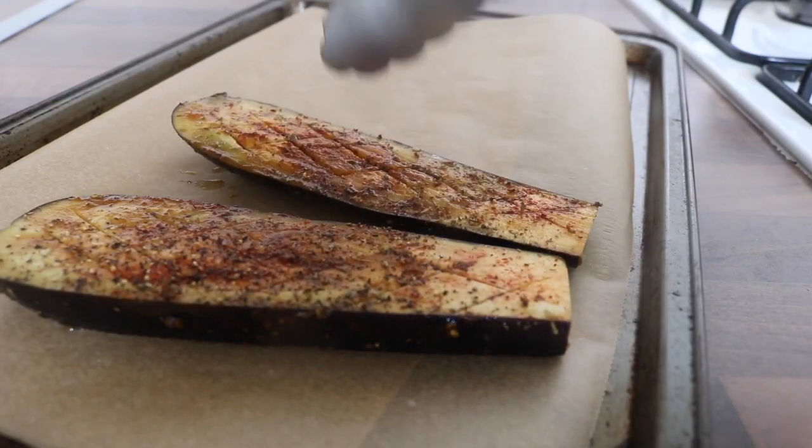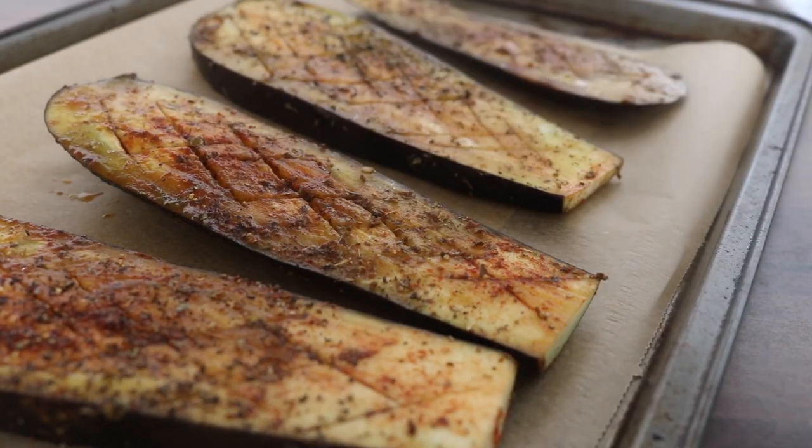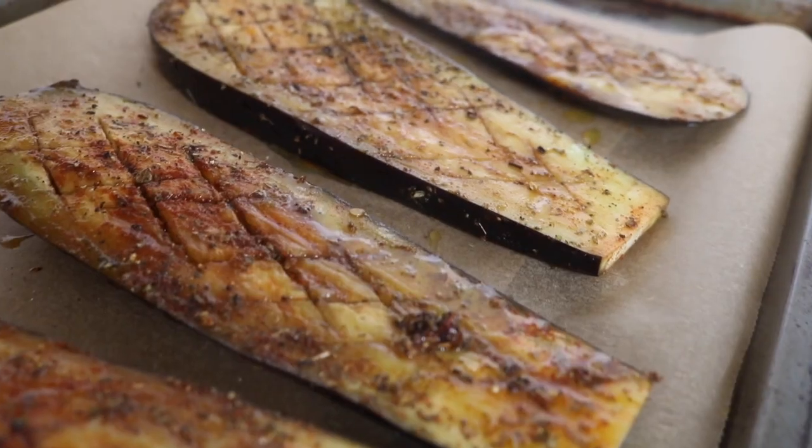I placed on top some black pepper, then popped the aubergine slices into an oven at around 200 degrees. Originally I grilled the aubergine in this recipe, but this time I fancied roasting it, so that's what I did.